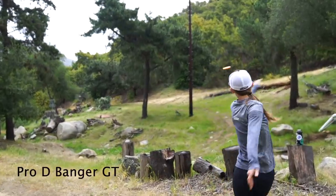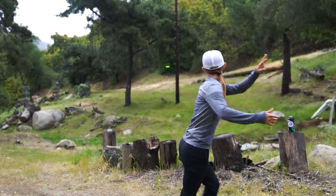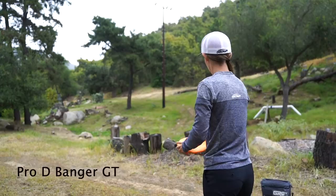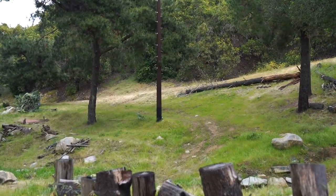When I throw the Banger alongside it, the Banger wants to dip out harder to the left where the Fierce wants to just go straight on that same angle. These next few I'm aiming dead straight in between the pole and the tree. On the Banger, on these straighter shots, you can tell that I'm throwing them quite a bit harder than the Crystal Fierce. I think that this is going to be the main purpose for me throwing the Crystal Fierce — I don't have to throw them that hard.